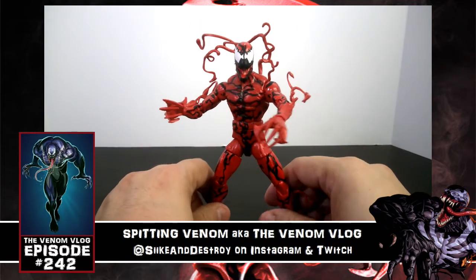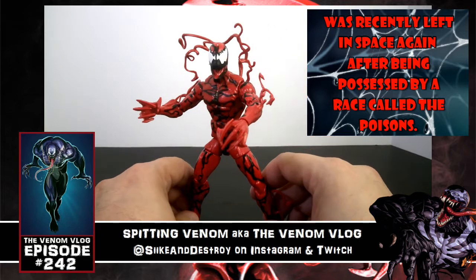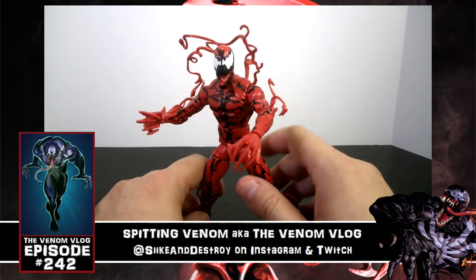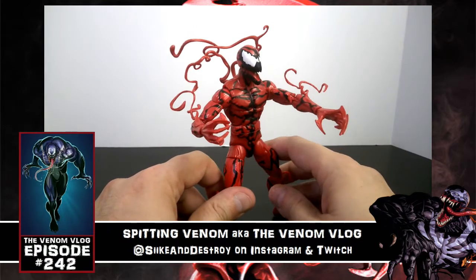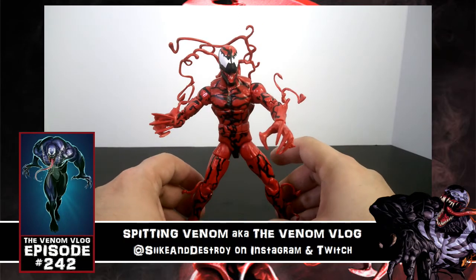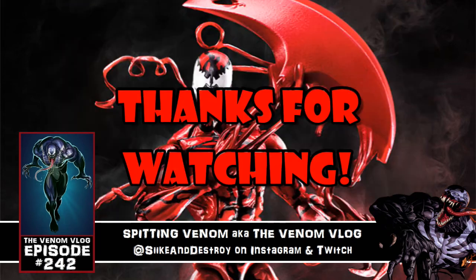I'll have the new version with the Cletus Cassidy head and axe hand be more prominent in my collection. Overall I really like this figure — let me know your thoughts in the comments below. These retail for around $22.99, roughly between $20 and $23. You can find them at GameStop, Amazon, Walmart, or wherever toys are sold — they're worth it up to $25. Thanks for watching, like, share, subscribe, and we'll see you next time!